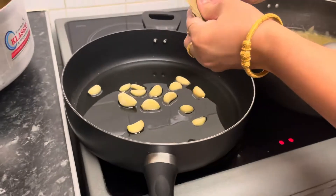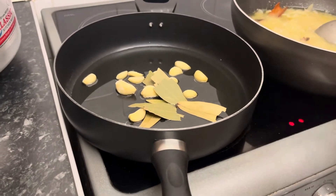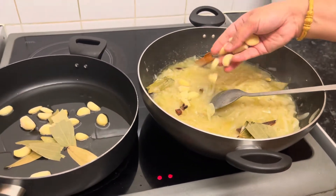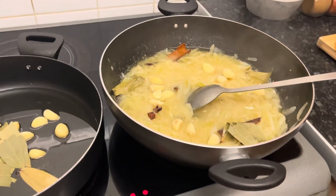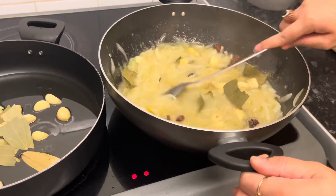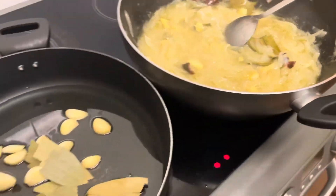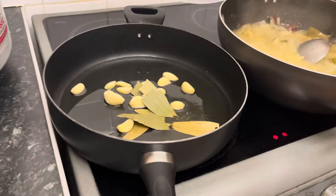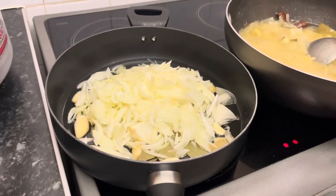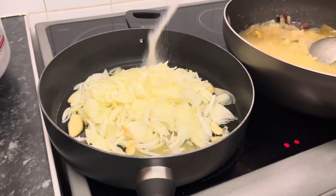I can add some pieces to add a good flavor. The onion is cooked with a flavor. I will cook the onion, but not too much. I will make a little bit more of the onion.